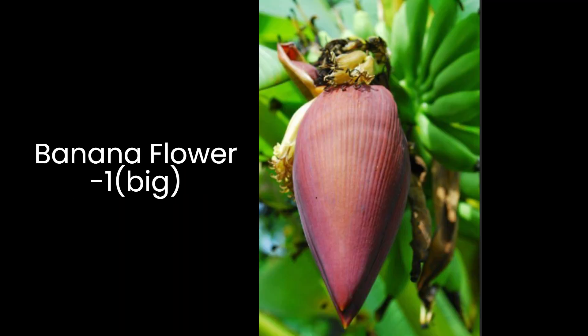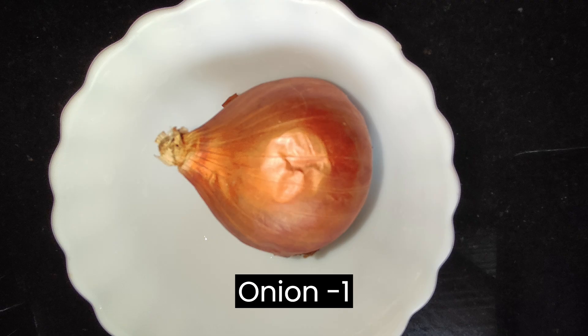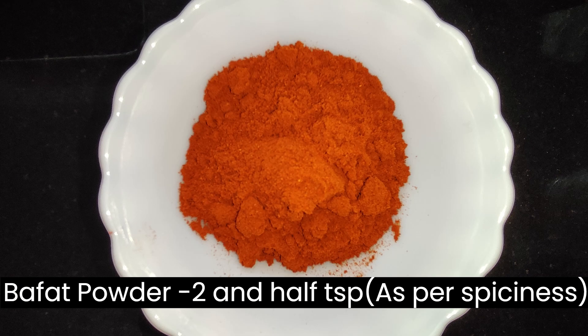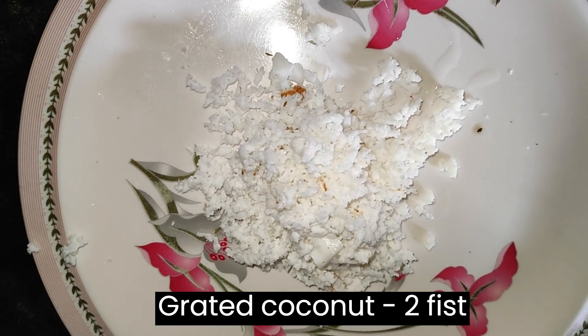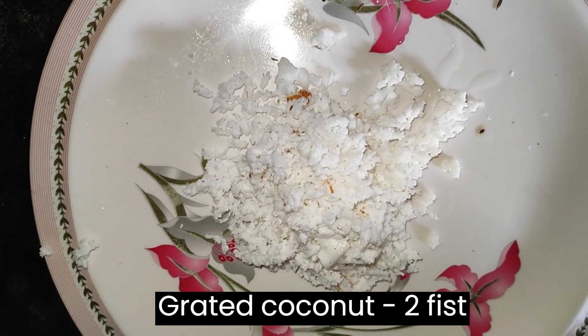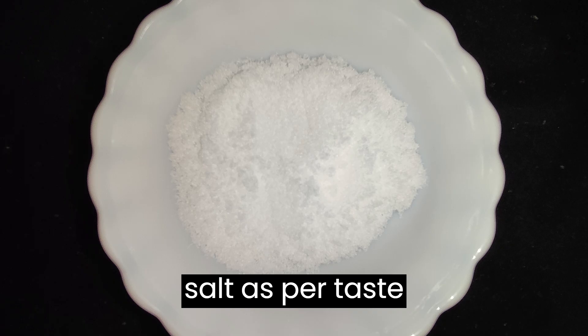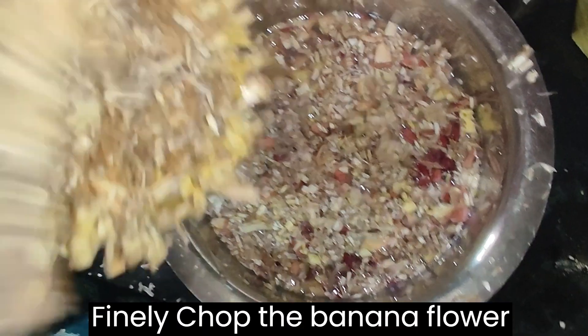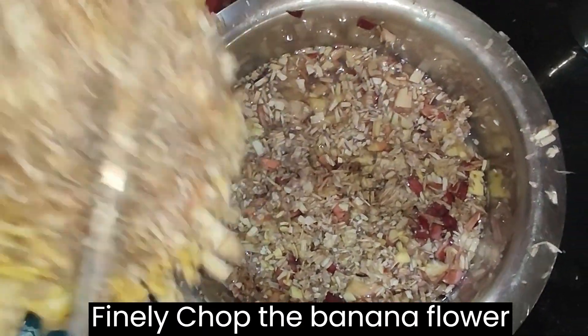Here I have taken 1 big banana flour, 1 onion, 1 tomato, 2 and a half teaspoons of puffer powder. You can adjust as per spiciness. 2 fist of grated coconut, salt as per taste, and for seasoning: oil, 1 teaspoon of mustard, 5-6 garlic cloves.